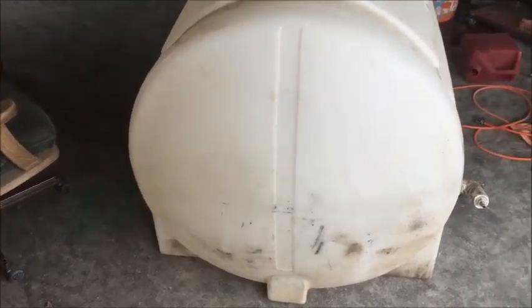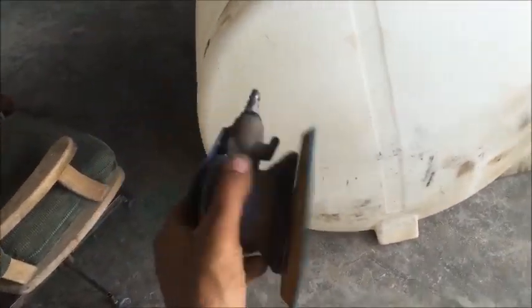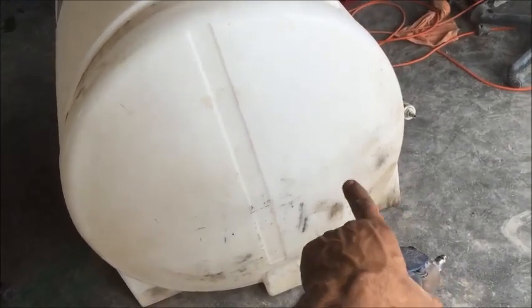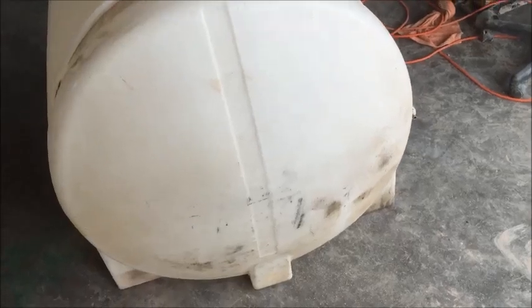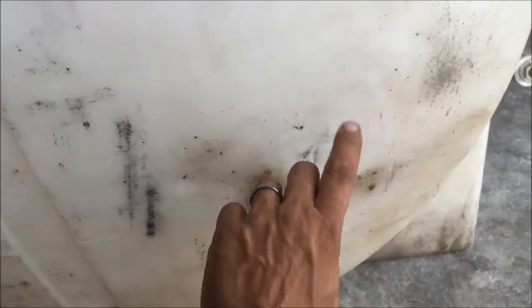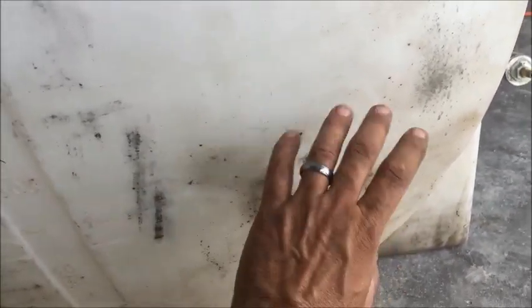Alright, let's get started. First I'm going to take 80-grit sandpaper and sand the area where the jelly resin is going to be applied, and a little bit further than that. The crack is about an inch across and an inch and a half to two inches down, so I'm just going to go out about four or five inches and sand that whole area.